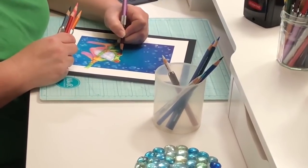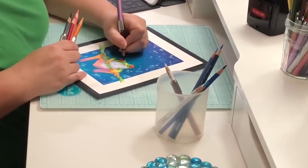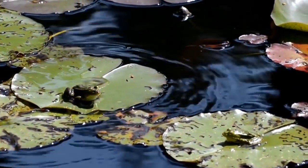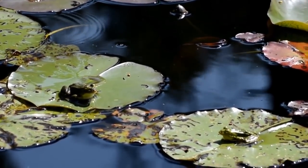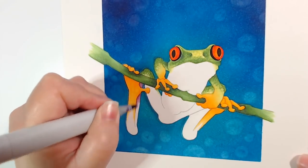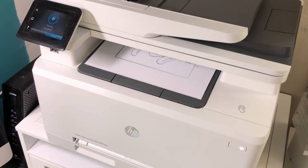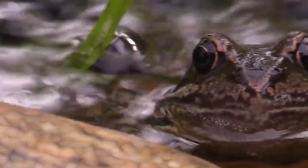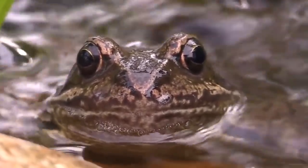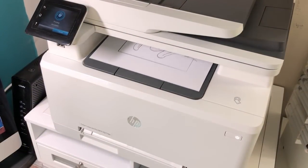Before we get too deep into this, I want to stipulate that there are no magical techniques, no nifty marker tricks, and no easy three-step tutorials which will instantly make you the Michelangelo of the coloring world. You cannot hack your way into better coloring. But there is one thing that will make an instant difference in the realism of your coloring projects. Stop printing with black ink. Where I live, stuff doesn't come with black lines around it. Look around the room — does anyone have a black outline? That's why this is killing your realism before you even start coloring.